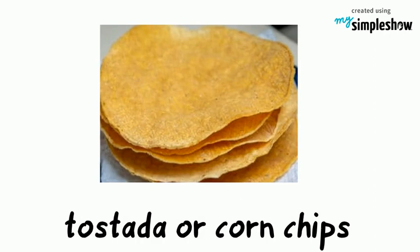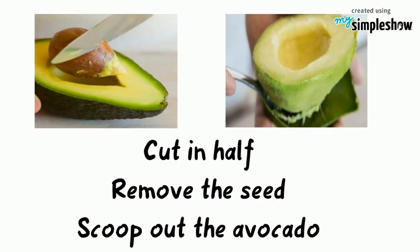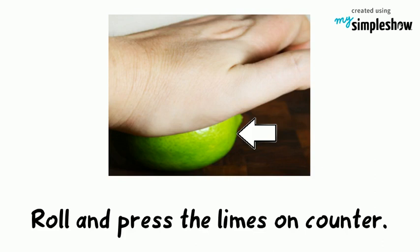Here are the steps to follow. Cut the avocado in half. Remove the seed. Scoop out the avocado pulp from the skin and put it in a large bowl. Roll and press the limes on a hard counter prior to slicing. This loosens the flesh and makes it easier to release the juices when you squeeze the limes. Now you can put the juice of the lime in the avocado. The lime prevents the avocado from turning brown.